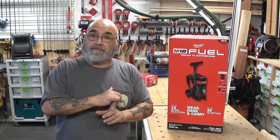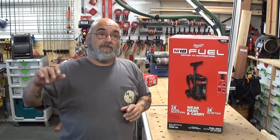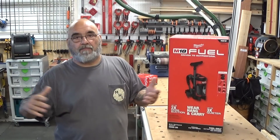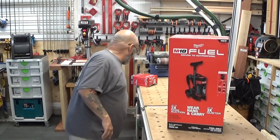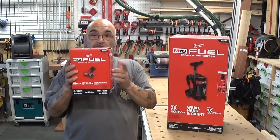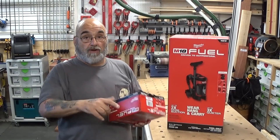Besides this, I picked up another heat gun, the 18-volt heat gun — I showed you it, I'm just going to leave it for here. And also, from the last video, I picked up another one of these 3-inch cut-off saws for the shop.